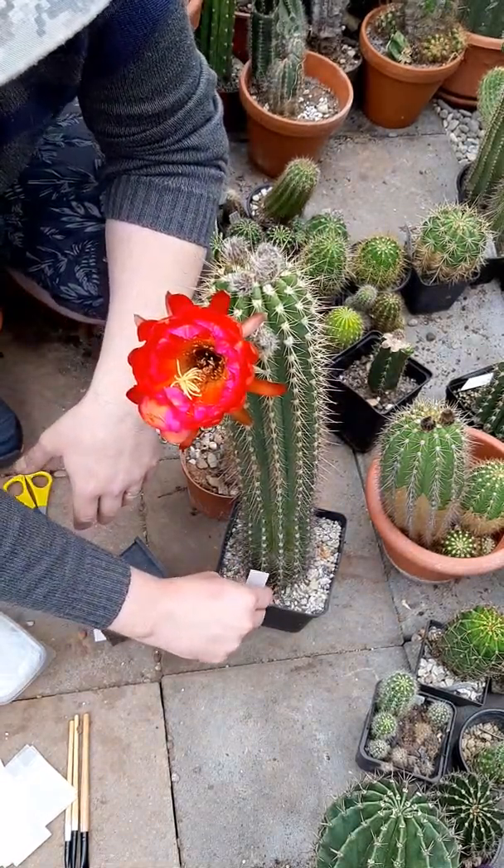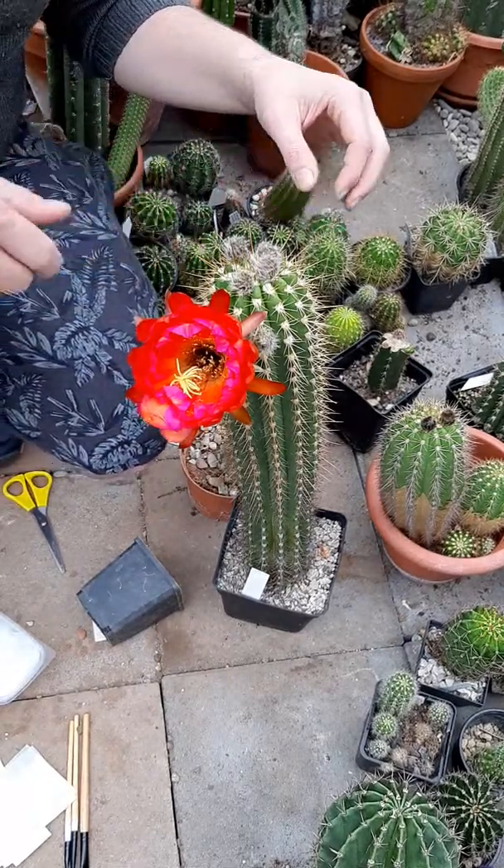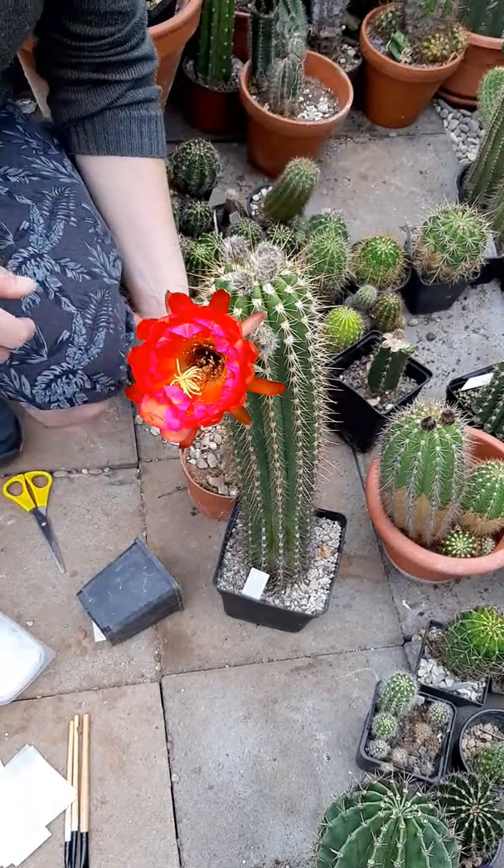I see myself using this parent a few times in the future. Just look at how healthy it is and how many flower buds it has - it's just a great plant. I'll position it so it doesn't fall, check in a few times later, and make another pollination later today. Hope you enjoyed the video - please recommend the channel. You can participate and have a great time with us. Bye guys!